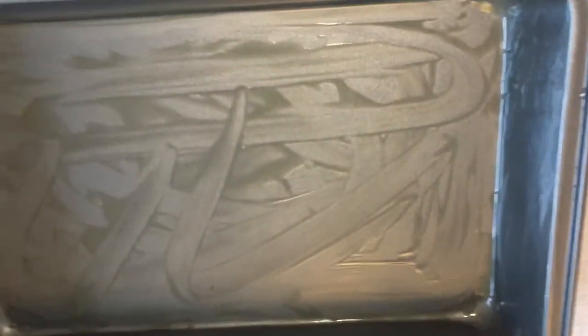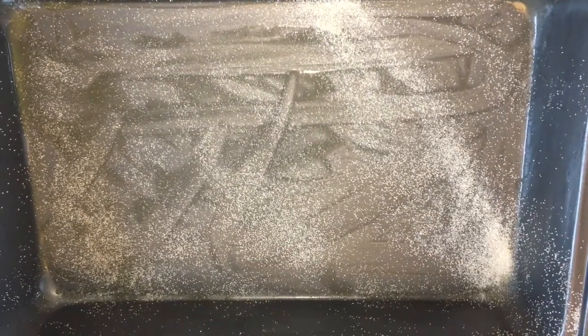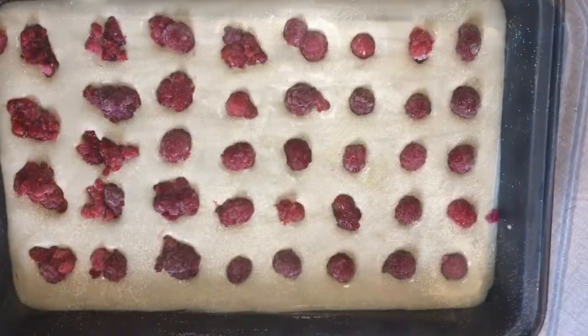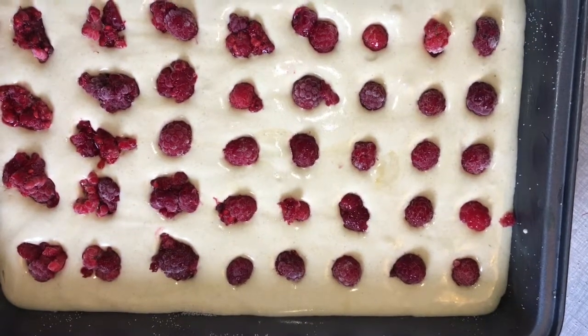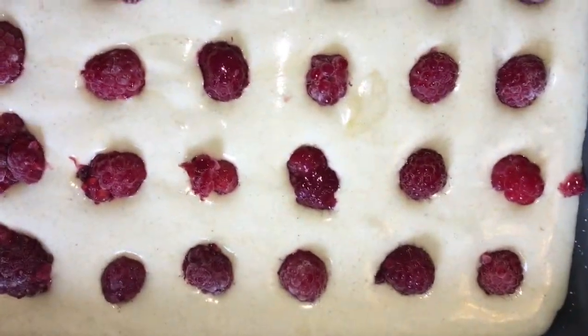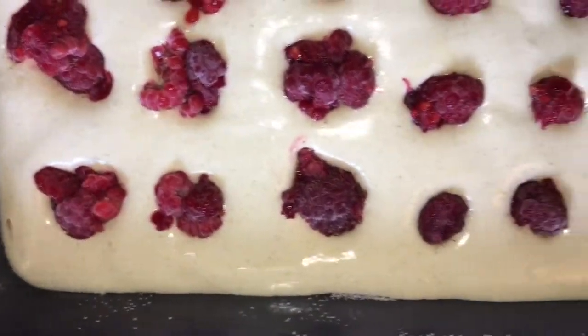I just cut the lining and put it there. So I just dip the raspberries into the batter that we mixed — that raspberry cake batter.